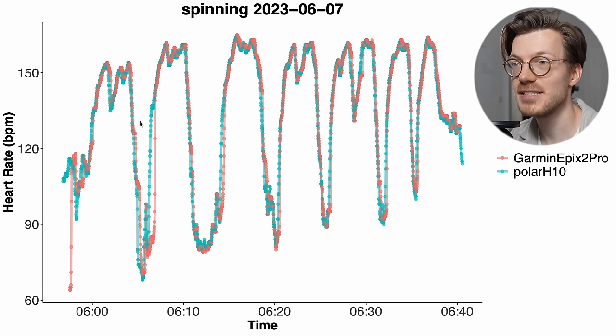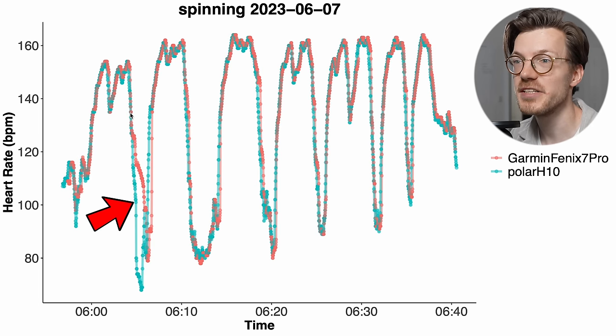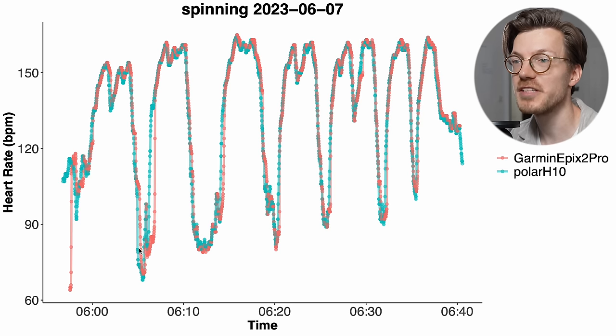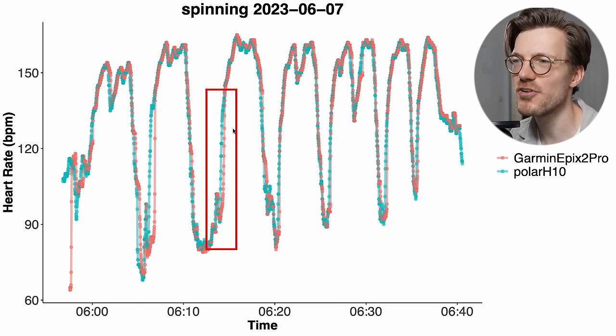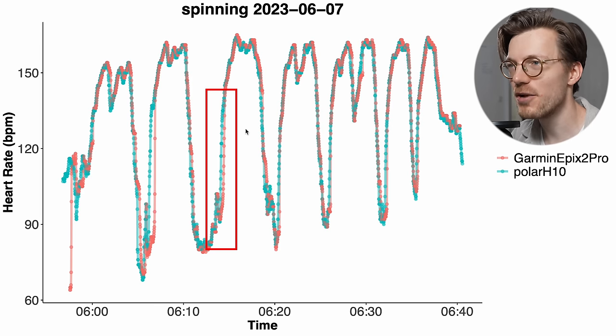Going back to the Fenix 7 Pro, it mostly struggled detecting my decrease in heart rate, whereas the Epix 2 Pro mostly struggled detecting the increase — they both struggled at the same time, so I'm not sure what's going on there. We also see a minor struggle for the Epix 2 Pro with just a slight delay in detecting an increase in heart rate. But overall both watches are doing very well and generally seem to give quite similar results.